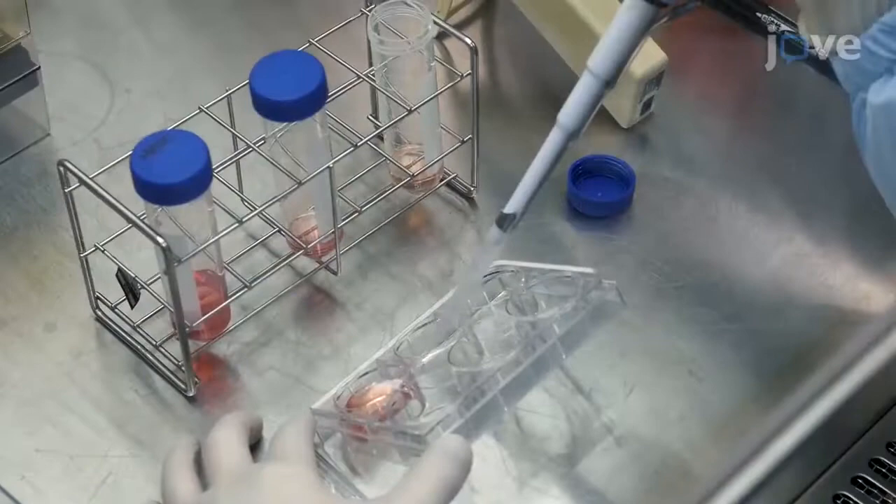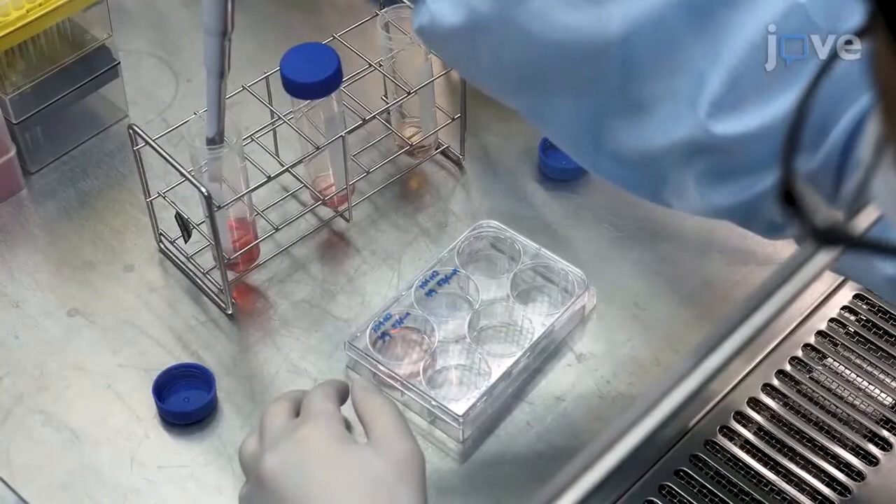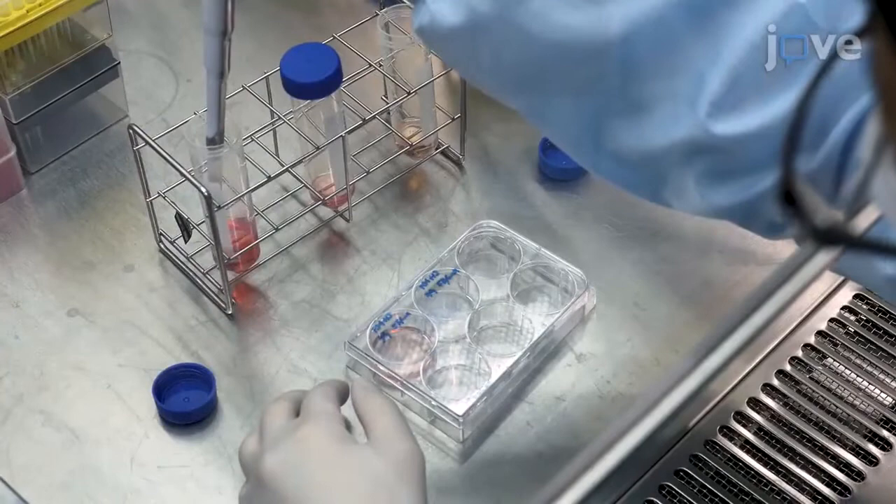After this, aspirate the EDTA from each well. Add 1 mL of HPSC maintenance medium at room temperature supplemented with 10 µM Y27632 to each well.